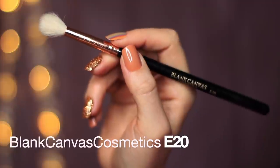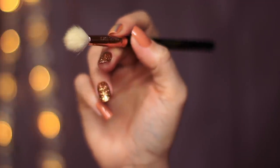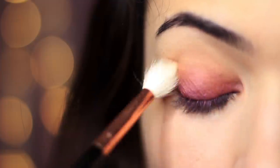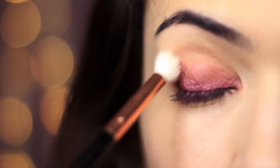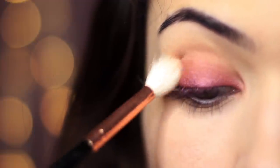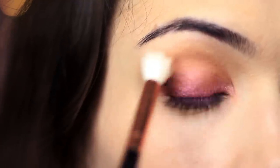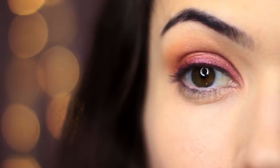Once you've covered the lid, take your blending brush and that beige-y tone. Work above the lid, just ever so slightly hitting the lid as well, working into the crease and blending upwards towards the brows. This is great for hooded eyes because it's going to camouflage that hood while also blending out and blurring the eyeshadow, which is what you want for a smoky eye.